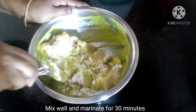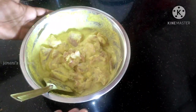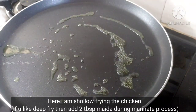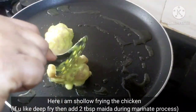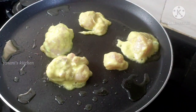Add 2 spoons of maida and add the sauce to it. Use medium flame and put it in a non-stick pan.